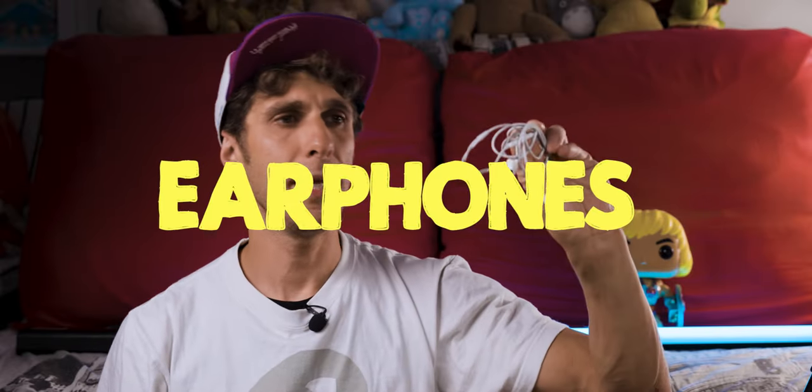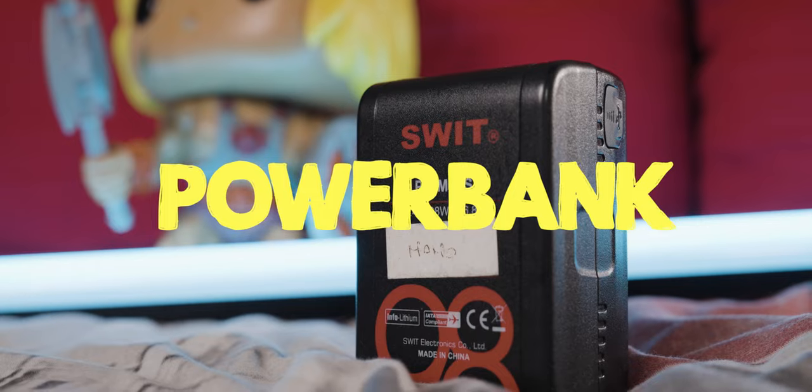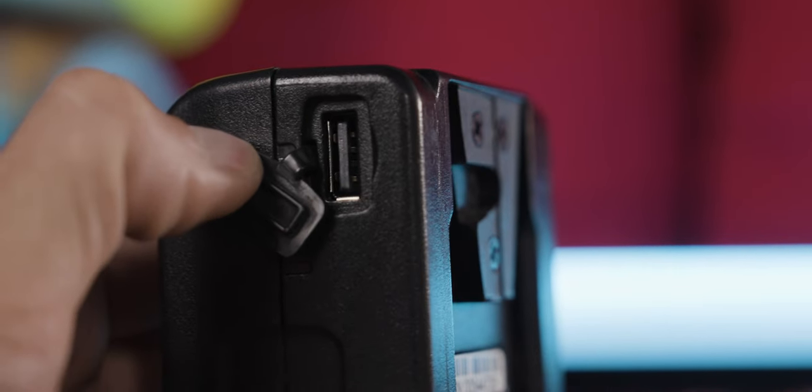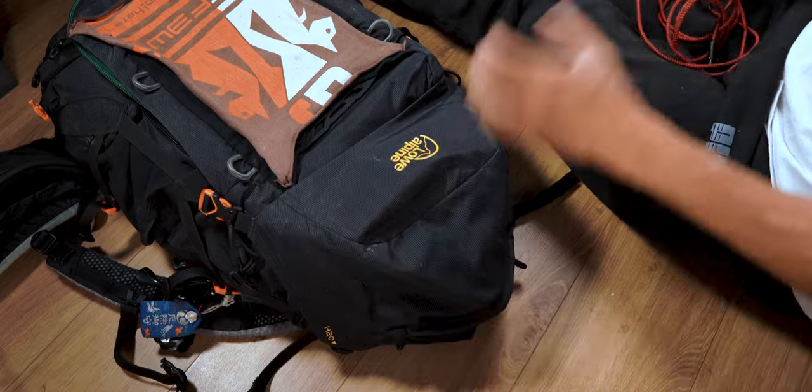I also carry earphones to monitor audio or listen to something on my phone, kept with the cleaning kit in the side pocket. Instead of a traditional battery pack, I travel with a V-mount battery which works as a power bank, carried in a safe battery bag. It has a USB output to which I connect a long USB to USB-C cable to power any device — mainly my phone for navigation when riding a scooter abroad — or to recharge a drone battery. I keep it in the top pocket of the bag.